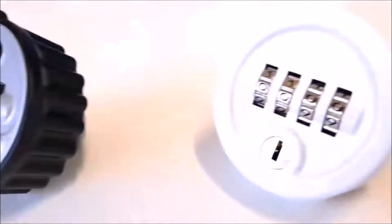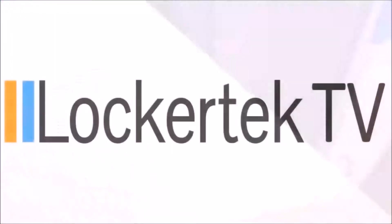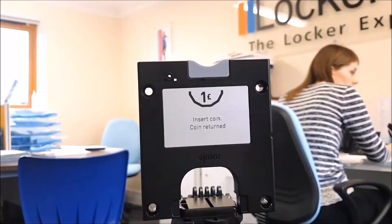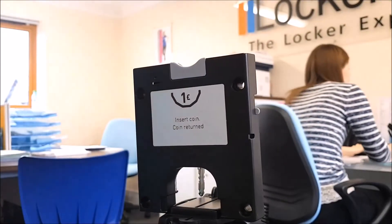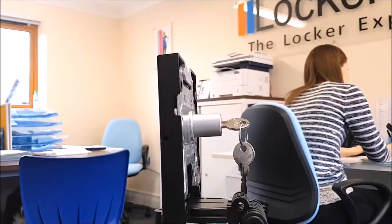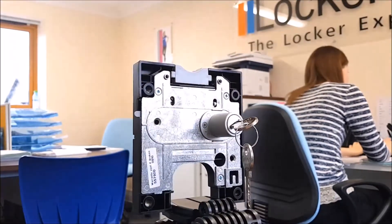Now let's do a quick one. The first lock I'm showcasing here is our OJMAR coin lock. These are manufactured in Spain and are available in wet and dry area variations. This one you can see here is the dry area version; the wet area one comes in a gray color.